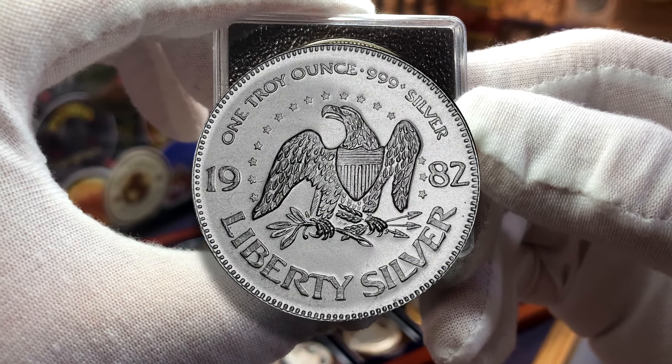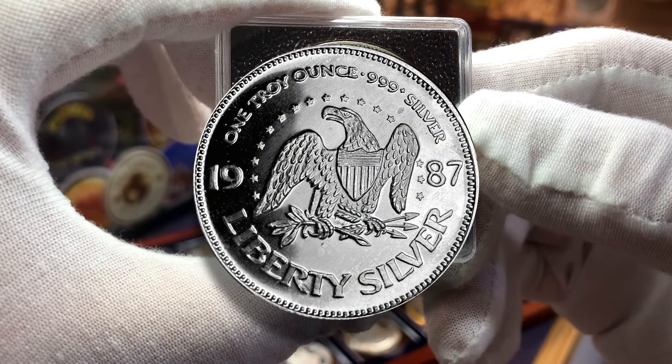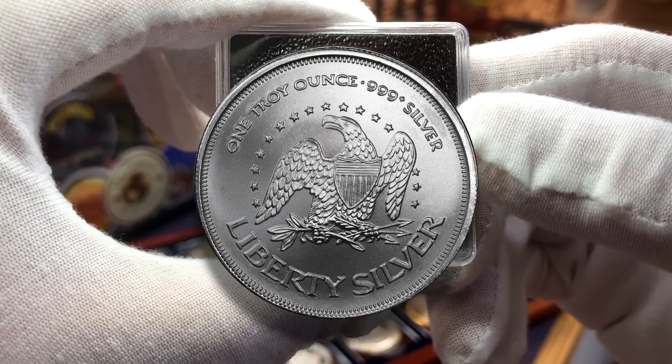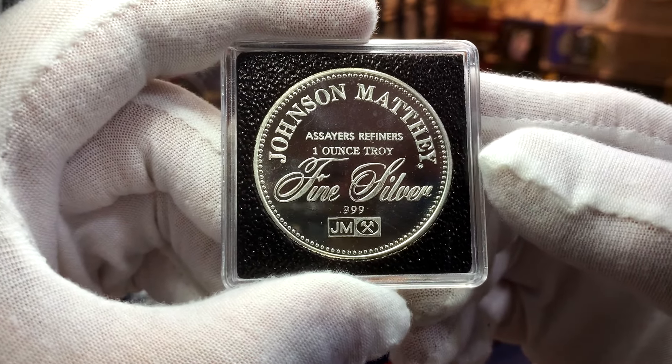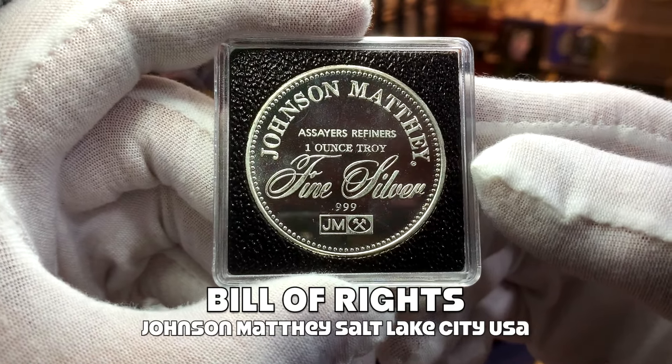Currently for my collection I'm missing the Liberty Bells from 1982, 1987, 1988, 1989, and the A-Mark Liberty Bell with no date.